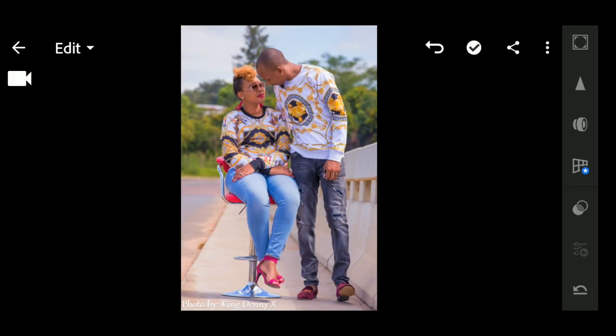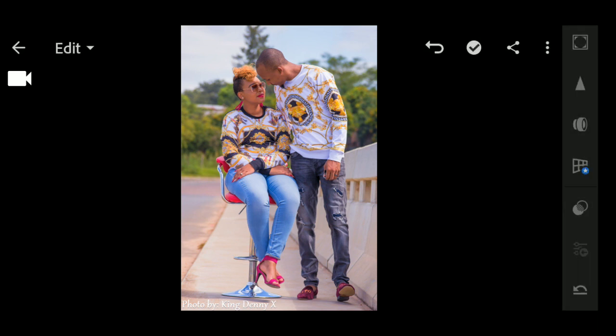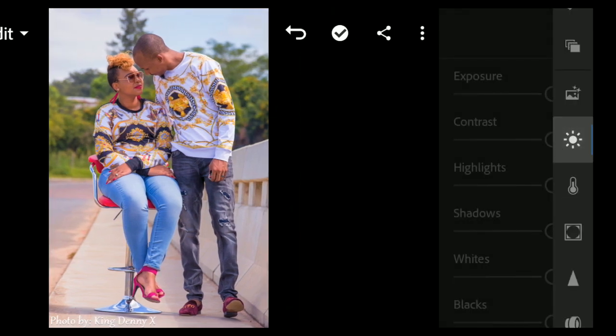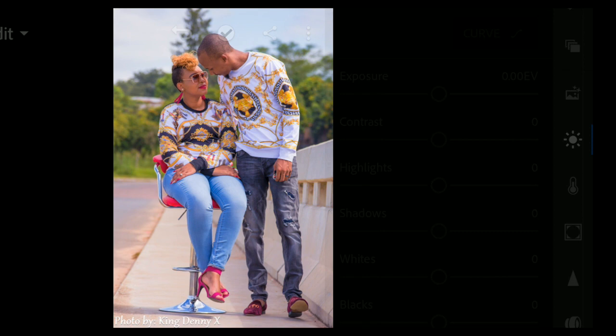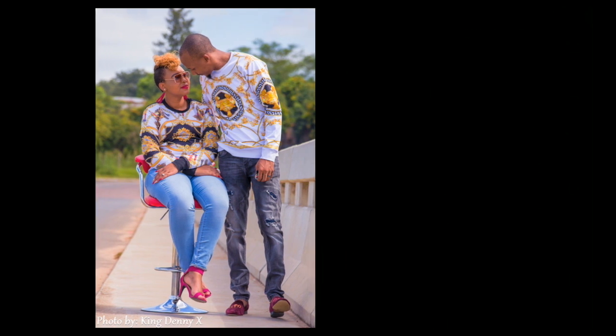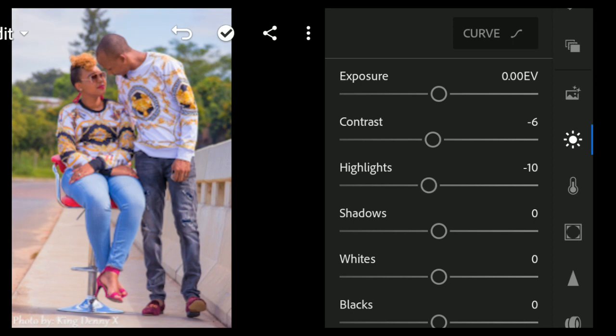This is the original picture. First, scroll down and come to the Light panel — the icon that looks like a sun. My picture is properly exposed so exposure is fine. Bring down the contrast to minus 6, then bring down the highlights a bit.